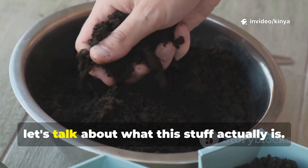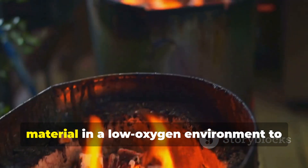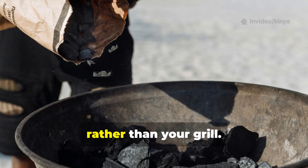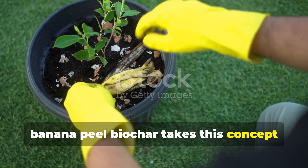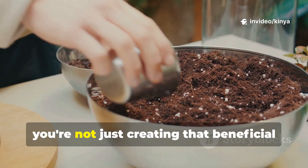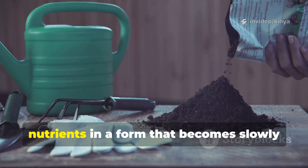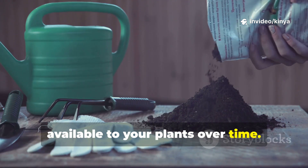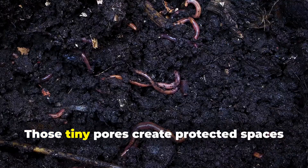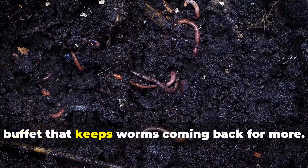Before we dive into the how-to, let's talk about what this stuff actually is. Traditional biochar is created through pyrolysis, which is basically burning organic material in a low oxygen environment to create a carbon-rich, porous structure. Think of it as charcoal, but specifically made for your garden rather than your grill. Banana peel biochar takes this concept and supercharges it. Banana peels are packed with potassium, phosphorus, calcium, and magnesium. When you convert them into biochar, you're not just creating that beneficial porous carbon structure that improves soil texture and water retention — you're also locking in those concentrated nutrients in a form that becomes slowly available to your plants over time. The magic happens because the biochar structure acts like a luxury hotel for soil microbes and earthworms. Those tiny pores create protected spaces where beneficial bacteria and fungi can thrive, while the nutrient content acts as a buffet that keeps worms coming back for more.